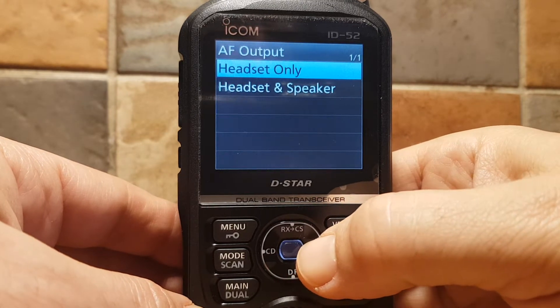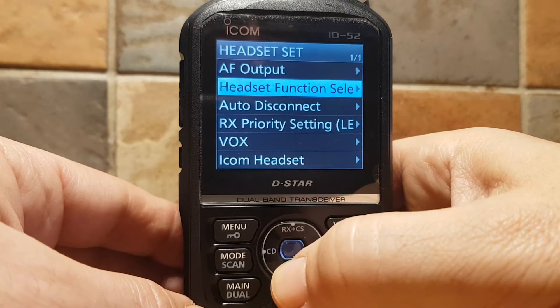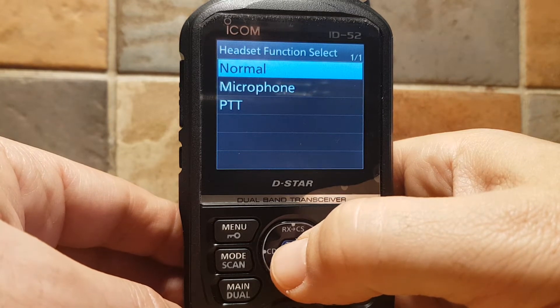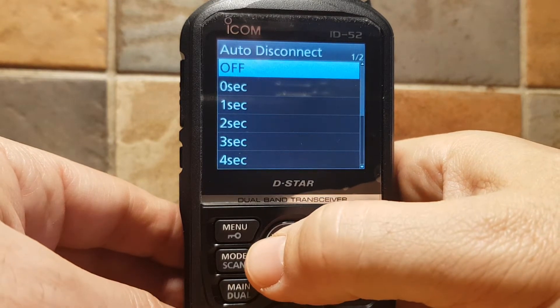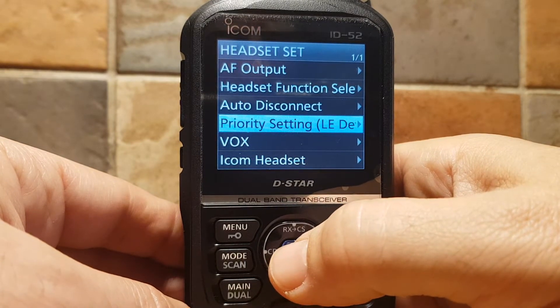Back to Headset Set — I haven't used this but there are quite a few functions here. AF Output — Headset, or Headset and Speaker. Headset Function Select — Normal, Microphone, and PTT. It's all to do with Bluetooth headsets. Auto Disconnect after a certain number of seconds, and Receive Priority Setting.